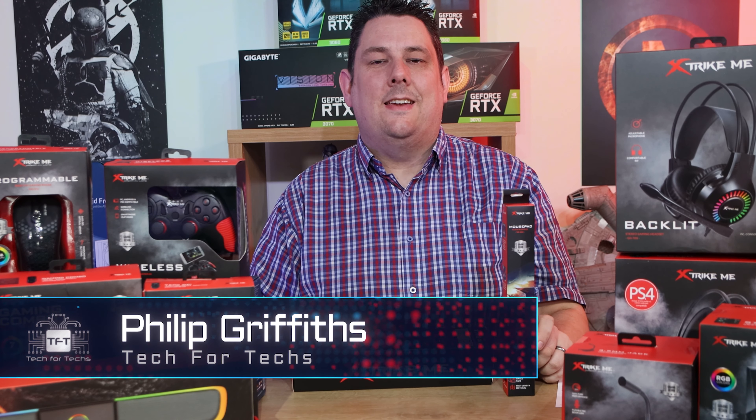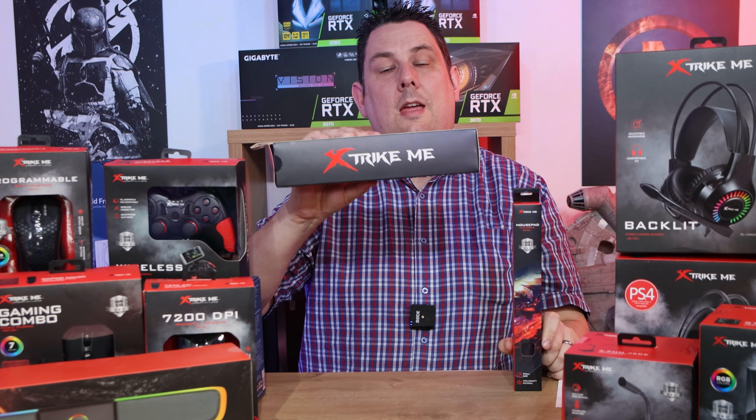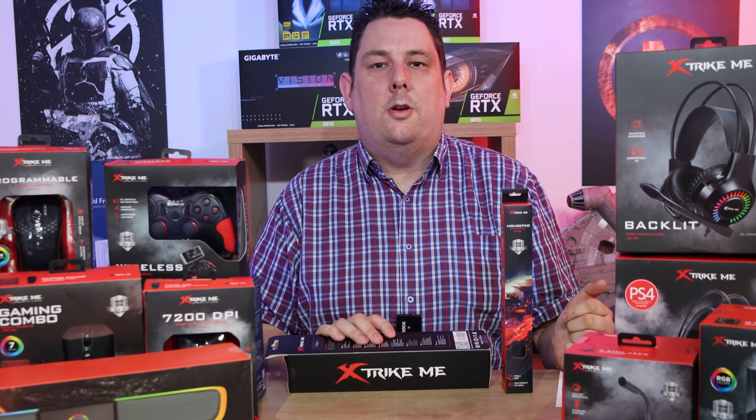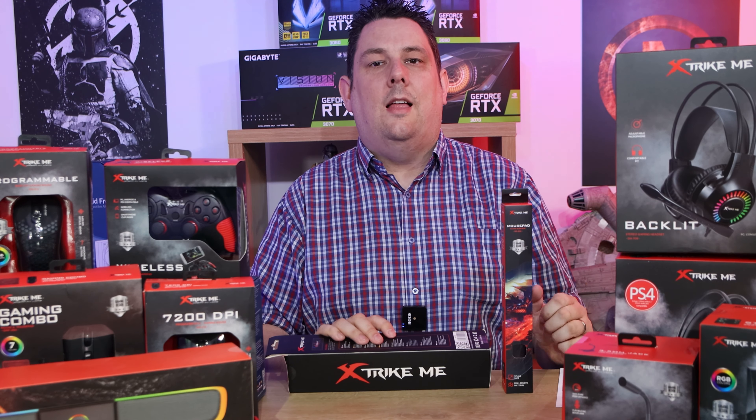Hi everyone, Phil from TET4TEX here. Today we're going to be looking at these mousepads from Strike Me. We've got links in the description just below if you're interested in purchasing, and if you are a reseller you can get them exclusively at Goliath Computing.